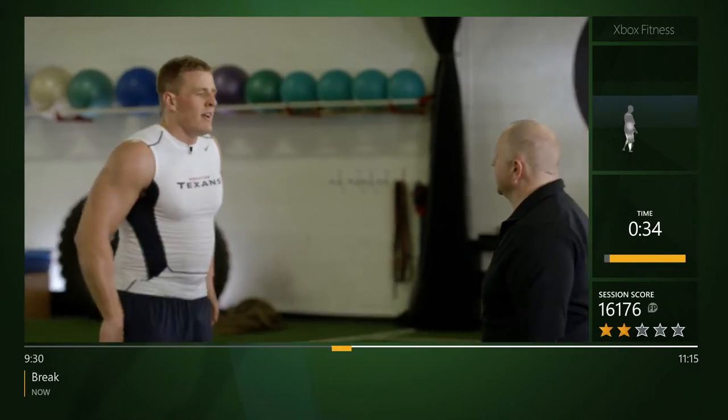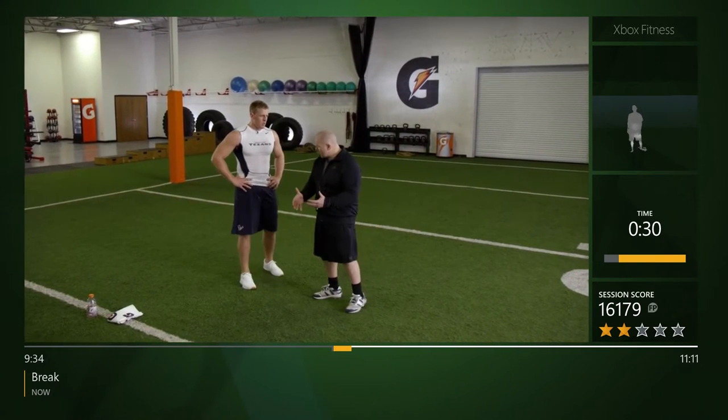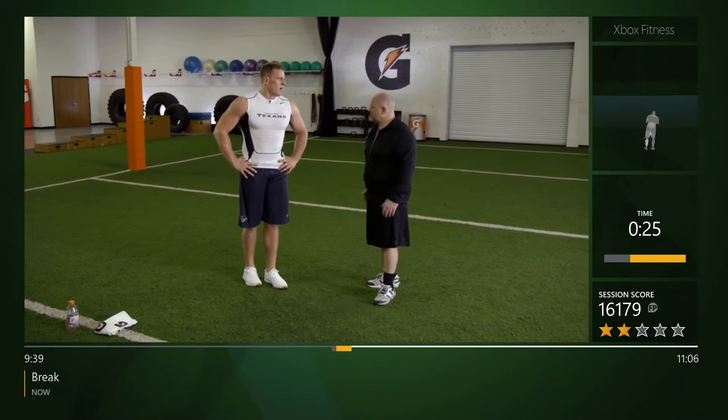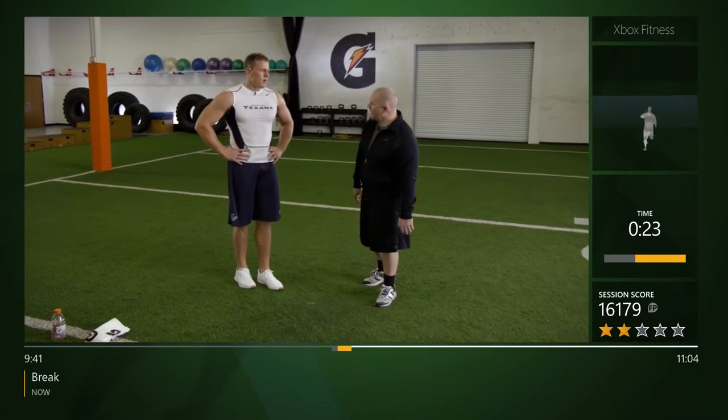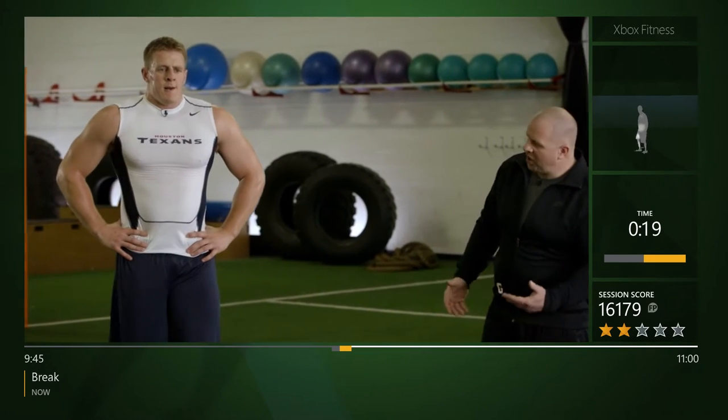We're gonna continue on now with multi-directional. We've got to learn how to punch off the ground and change direction — just like coming off the line, changing direction, running somebody down, avoiding somebody to get a tackle. That's what we're gonna work on right now. First thing we're gonna do is square hops.